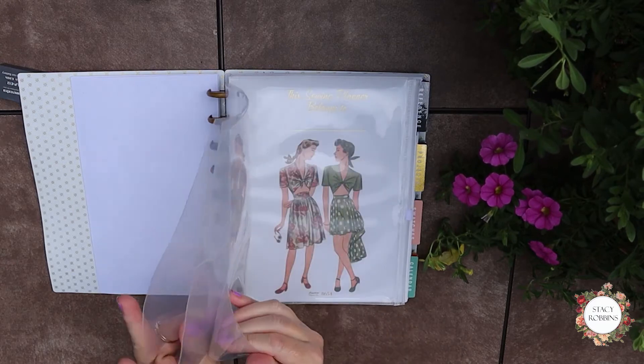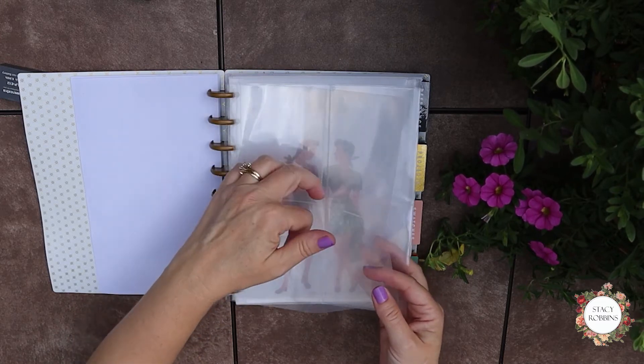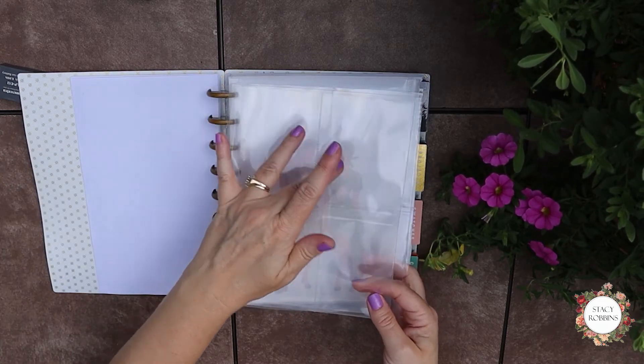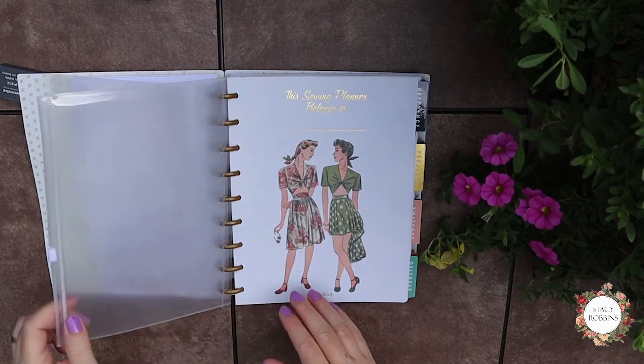It has three pages that are little sleeves. You can put business cards, fabrics, swatches, lots of things like that in them. This one has one big pocket at the bottom, two at the top. This one is divided into four equal sections and it even has a little zip pocket in it.